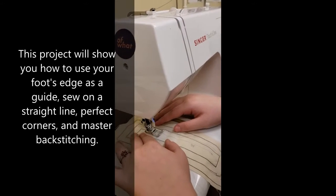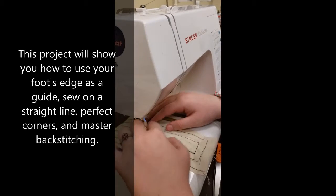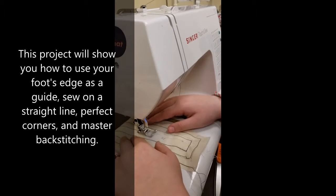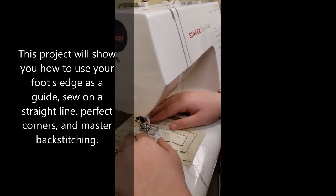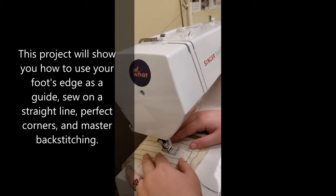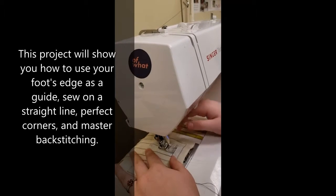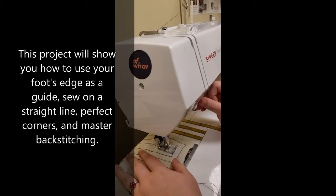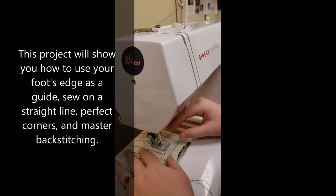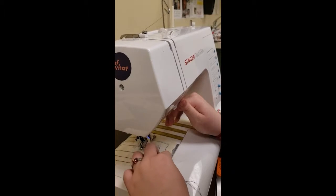So you're almost at the point of that stage. And once you get to the X, you're going to press this backstitch button, which is right here. And you're going to backstitch to the letter. You have to be sewing to backstitch — you have to press it while sewing, at the same time.